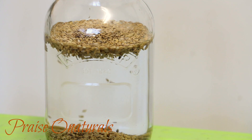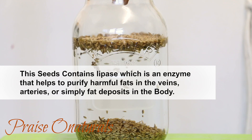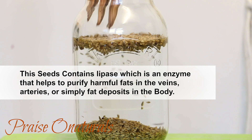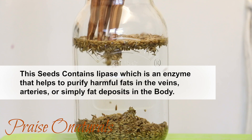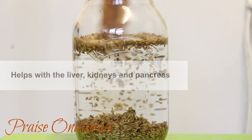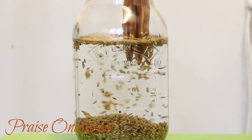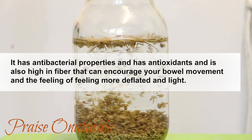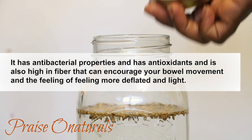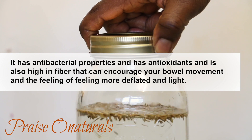These seeds contain lipase, which is an enzyme that helps to purify harmful fats in the veins, arteries, or simply fats deposited in the body. It also helps with the liver, kidneys, and pancreas. It has antibacterial properties and antioxidants, and is also high in fiber that can encourage your bowel movement and the feeling of being more deflated and light.